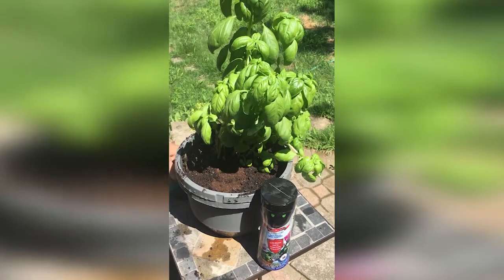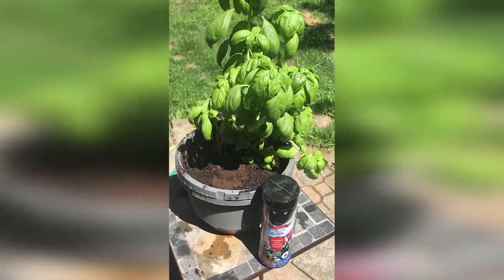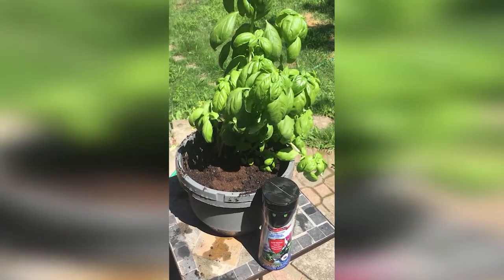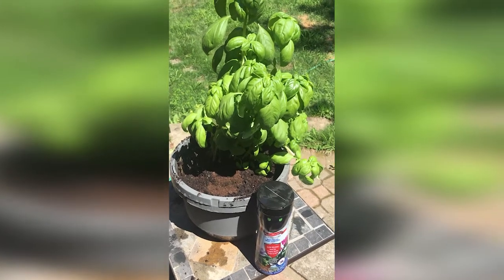How to apply Nemanite Shakeable Nematodes onto an indoor or outdoor plant. This is to control fungus gnats and thrips in the garden.